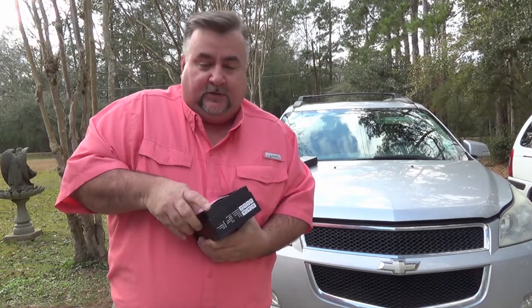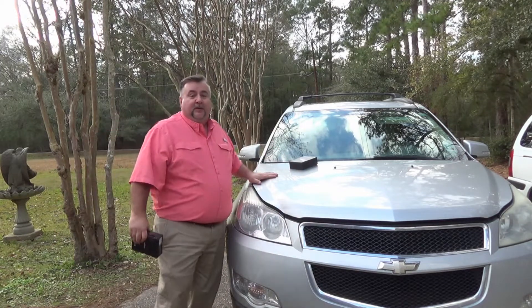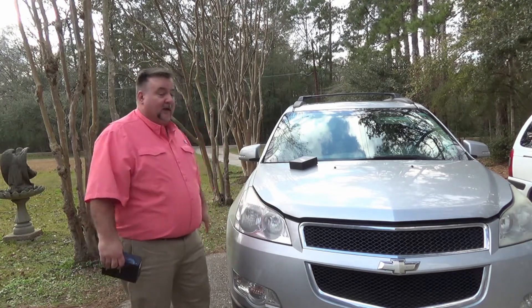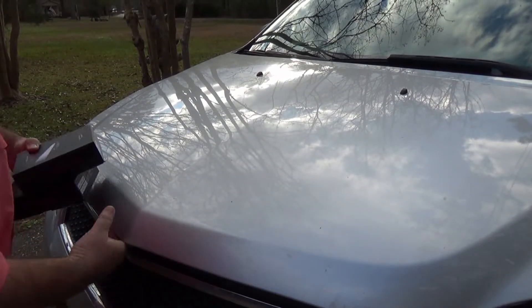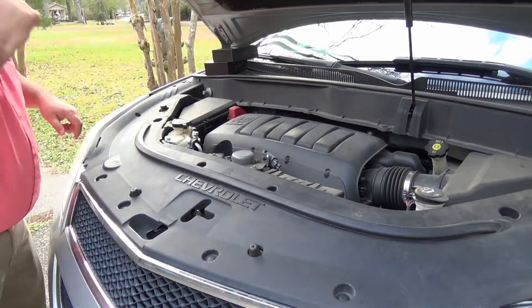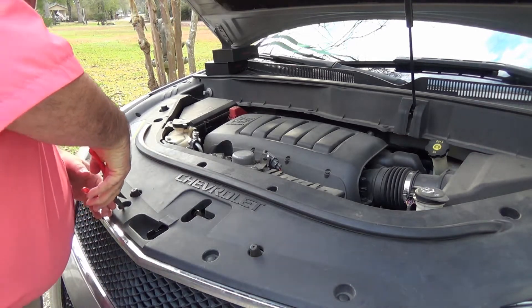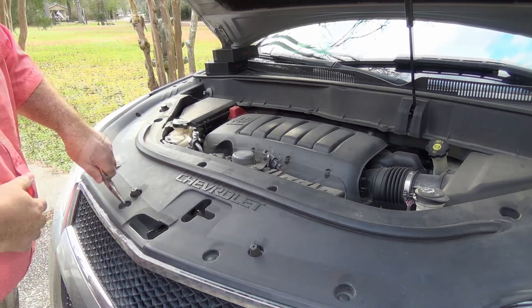There are two different bulbs on here - one for the high beam and one for the low. Hopefully we got sent the right ones. I'm going to go ahead and dig in there and see. If we're lucky they'll be pretty easy to get to and I won't have to remove any of the housing. Some other vehicles you have to take the entire housing off to do this, but if we get lucky we'll just replace them real quick. First thing I'm going to do is pop the hood and then remove this cover that's in place.